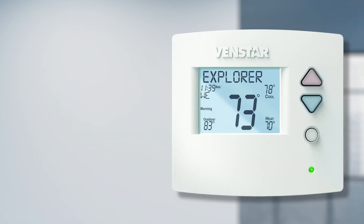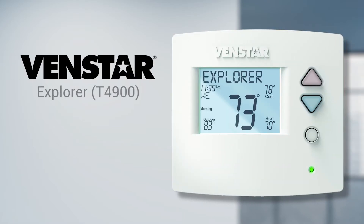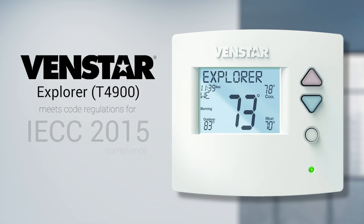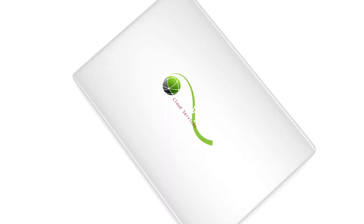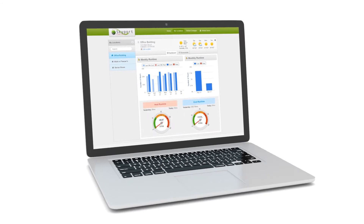Now, why would you want to use a Venstar thermostat? For less than half the cost of the competition, you can now use the Venstar Explorer T4900 to meet code regulations in states that require IECC 2015 compliance. However, the biggest advantage to using the Venstar Explorer is free access to Skyport Cloud.